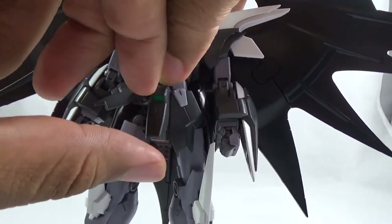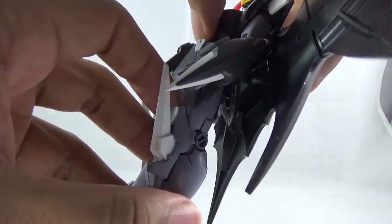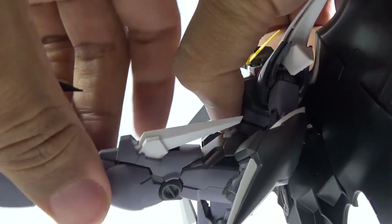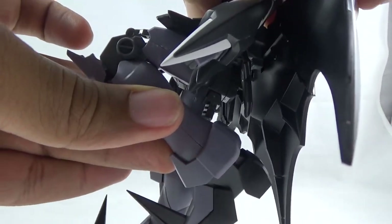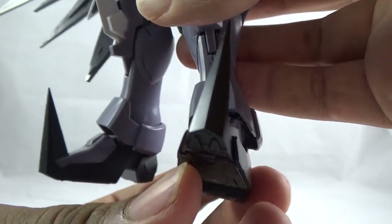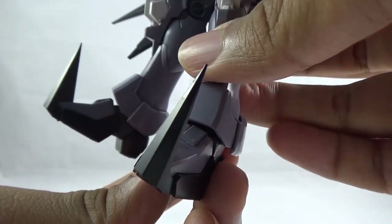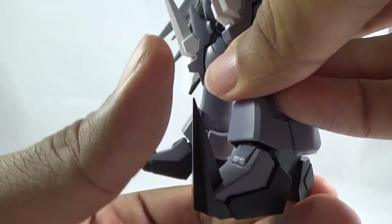You get some waist posability that isn't hampered by the backpack. All the side skirts, front skirts, and back skirts can go up. You get a very beautiful double knee bend, and you do see some shifting in the knee armor as well. The ankle and feet are both on ball joints, so you can get some good articulation, and you get some slight movability in the toes. Please be mindful though — they are actually sharp and you can hurt somebody with them.